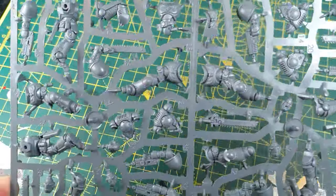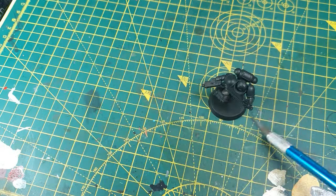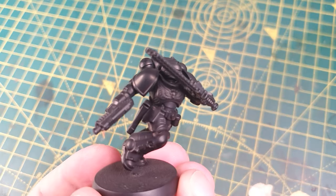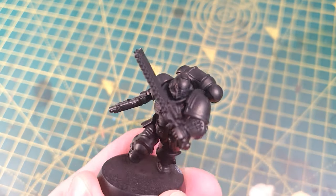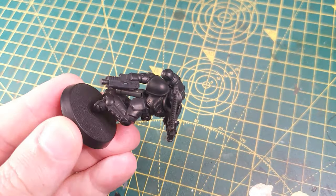First step is to build the model. I'm using an assault intercessor. I based my model in black, but you can just skip this step and start with crag blue instead. This will make it even quicker. I'm going to be using an airbrush for speed, but you could easily replicate this technique with spray cans and brushes.